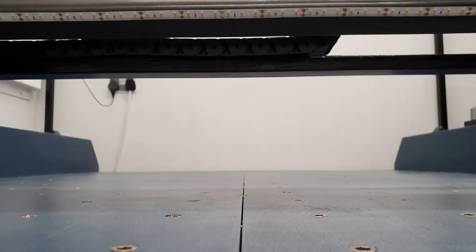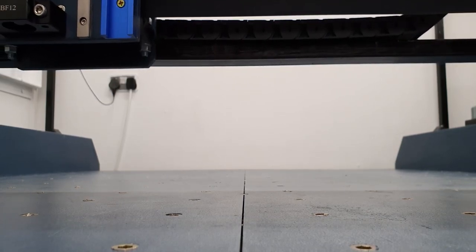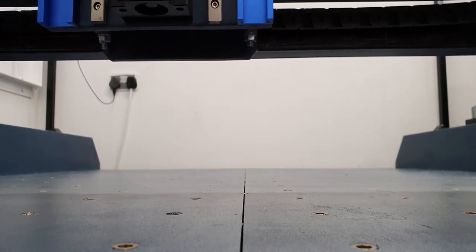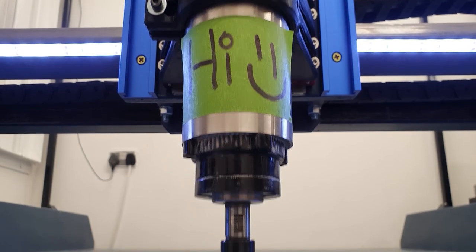Hey guys, Pete here. Welcome to the first video series on building a Route 4 3D printed CNC machine. In this video series we'll go through the timelapse build process.